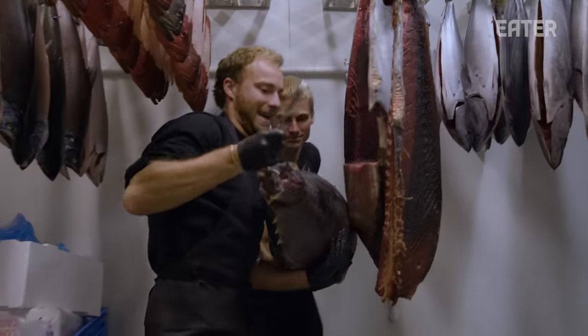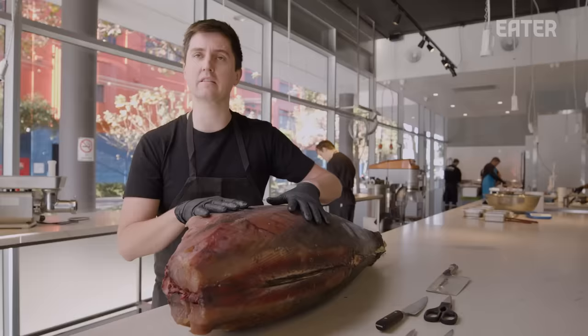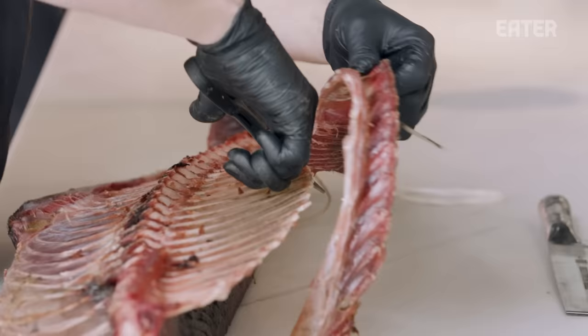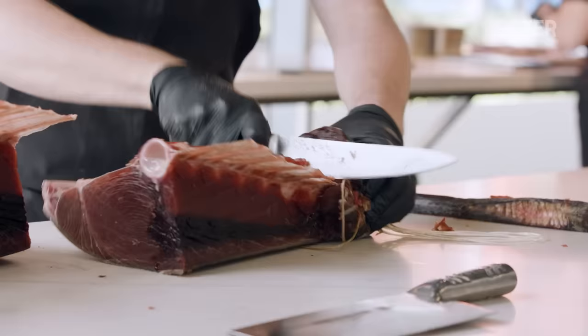What we have here is yellowfin tuna from Mooloolaba in Queensland. When we purchase something like this, there's a plan the second it comes in. This one single tuna will go across the five venues that we have, and at the end of it, there'll be nothing left except for the gills and the gallbladder.